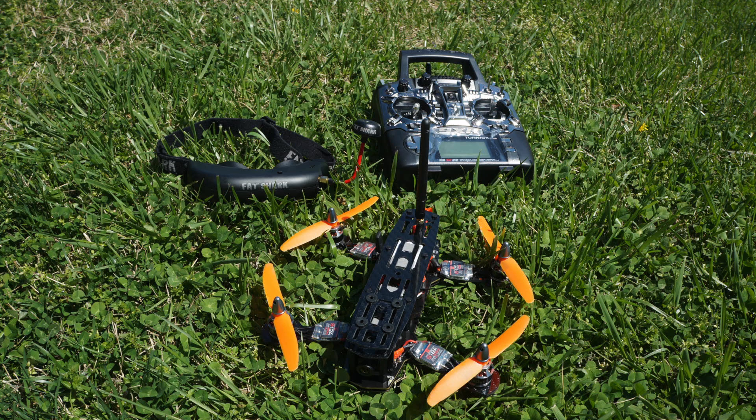Now that you've seen the build service I can provide, here's Rick to share his testimony on how awesome it is to receive a ready-to-fly and awesomely built Blackout Mini H-Quad.